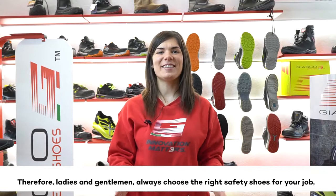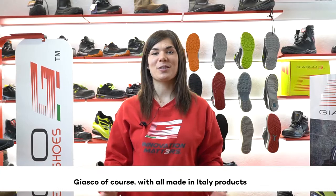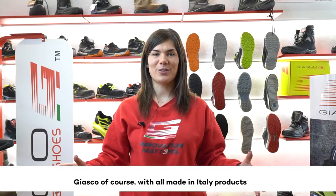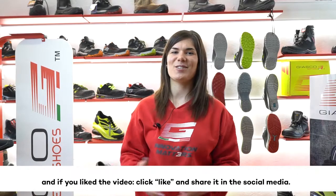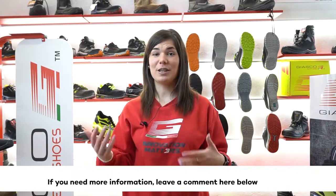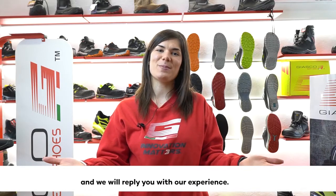Therefore, ladies and gentlemen, always choose the right safety shoes for your job — of course, with all made in Italy products. If you liked the video, click like and share it on social media. If you need more information, leave a comment below and we will reply with our experience.